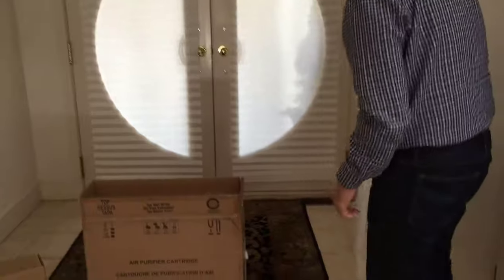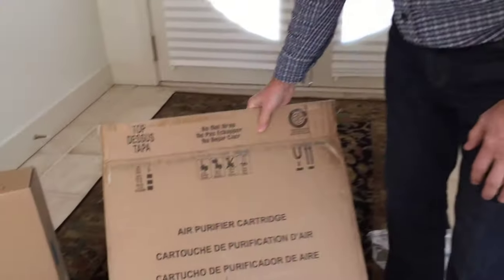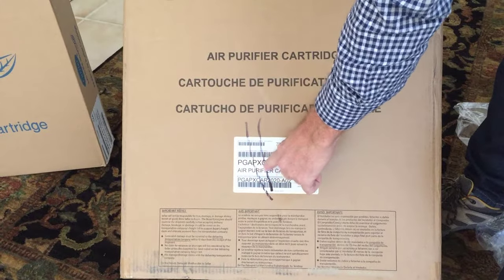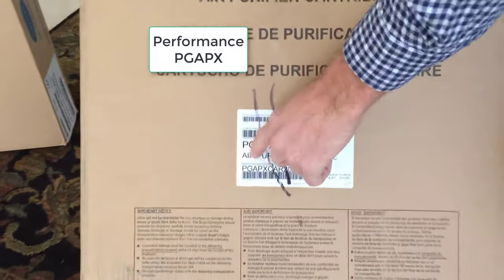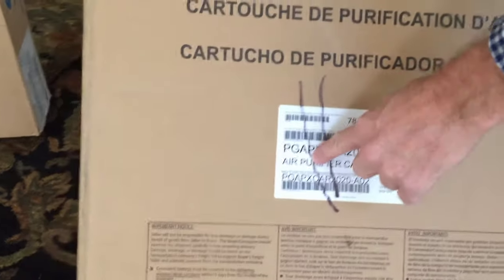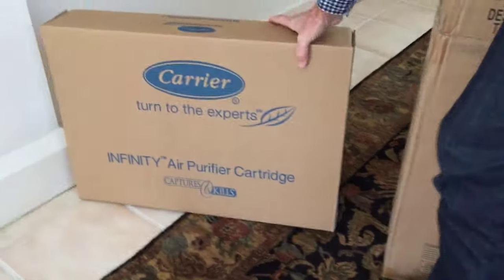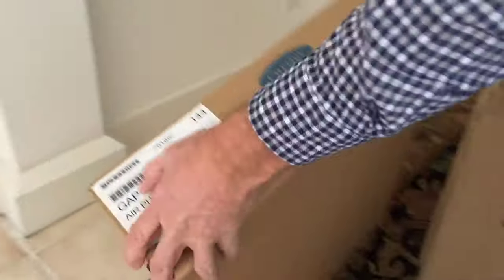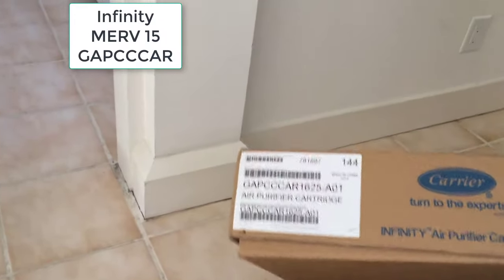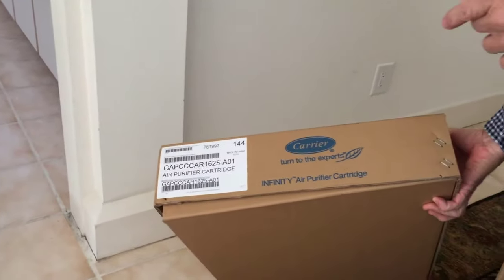If you look at the numbers on these filters — they actually put this on the box — this is the PGAPX filter, which is the Performance Series germicidal air purifier cartridge. The other one is the germicidal air purifier cartridge from the Infinity Series. They both come in five different sizes.